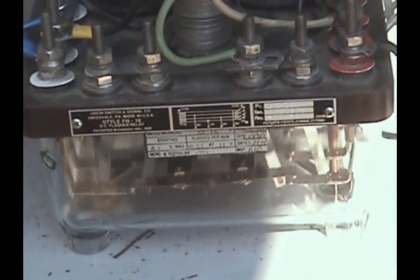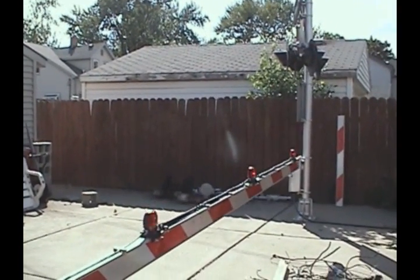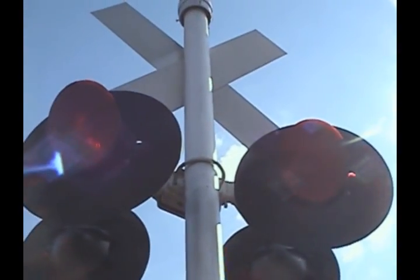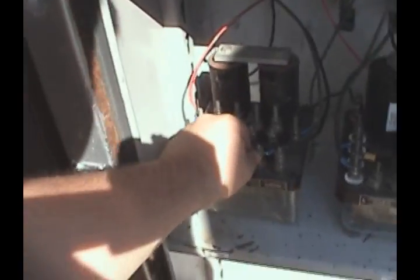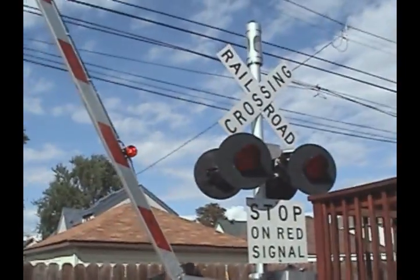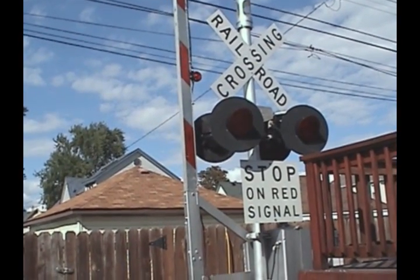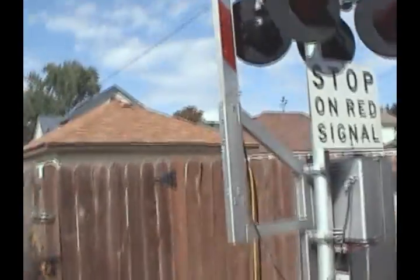Got the flasher relay. And as soon as I pull this cable off, the rear lights will stop flashing. And I have the gate going up a little bit slower there, as you can see. It's a little better than before since it was slipping. But now it works pretty good.